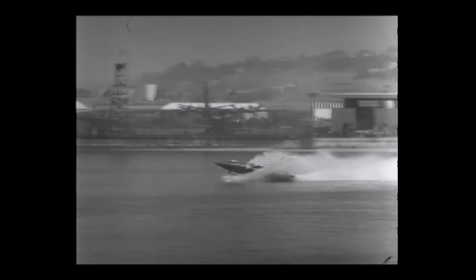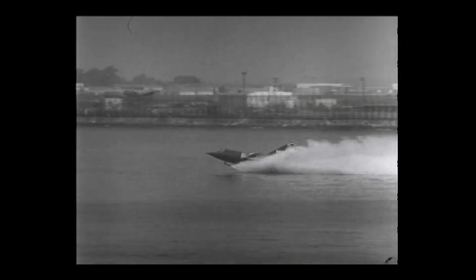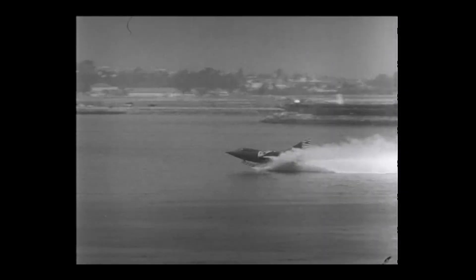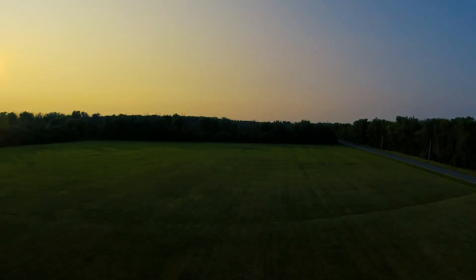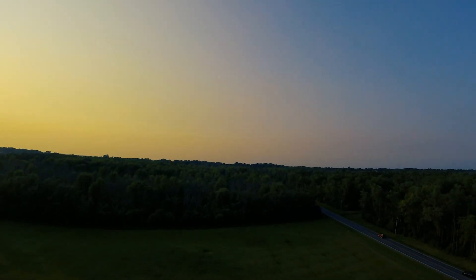What do you get when you strap jet engines to a seaplane and send it hydro-skipping across the ocean? In the 1950s, the U.S. Navy found out with a supersonic fighter on water skis. And believe me, it got weird fast. I'm Bill, and this is Buffalo Airpark. Let's dive in.